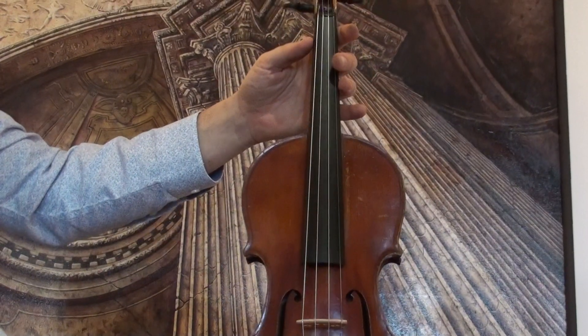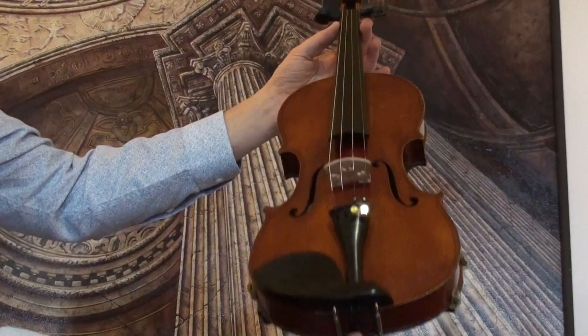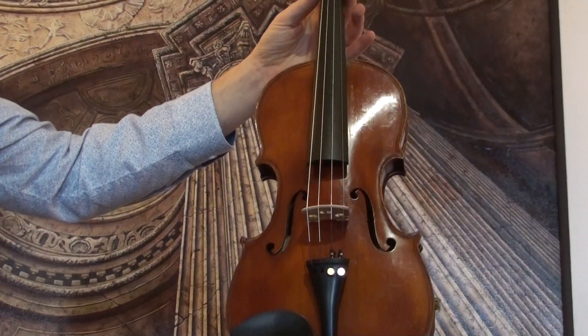In our workshop the violin received a new set up with newly fitted elder ebony pegs, a new ebony tailpiece, a new ebony chin rest, a new bridge, and new strings.